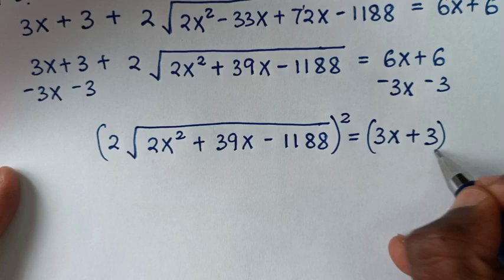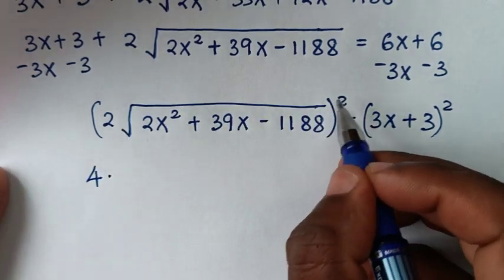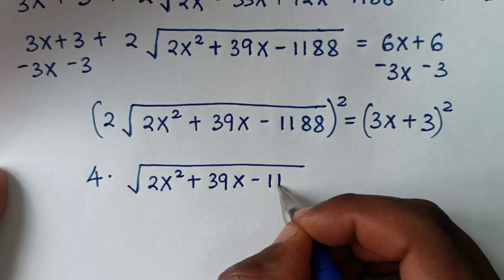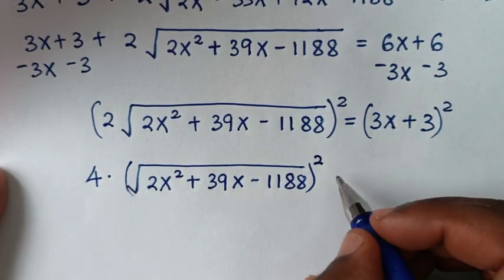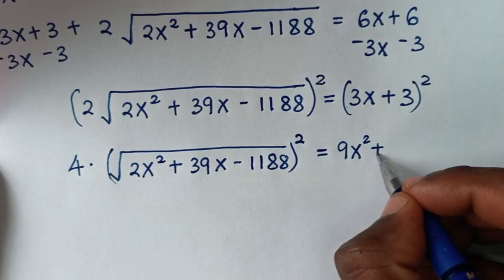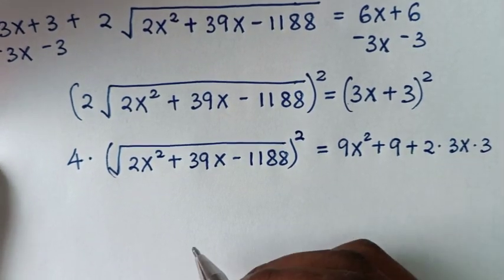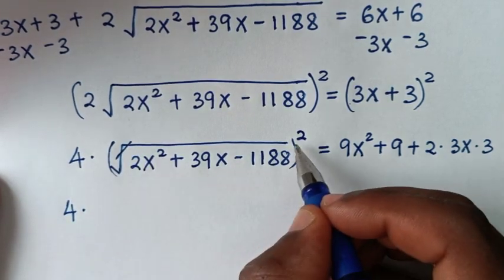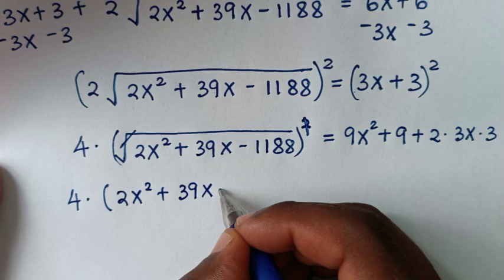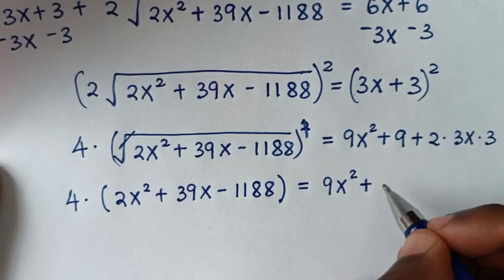In the next step, to remove the square root we square both sides. On the left it becomes 2 squared, which is 4, times (2x squared plus 39x minus 1188). On the right, expanding (3x plus 3) squared gives 9x squared plus 9 plus 2 times 3x times 3.